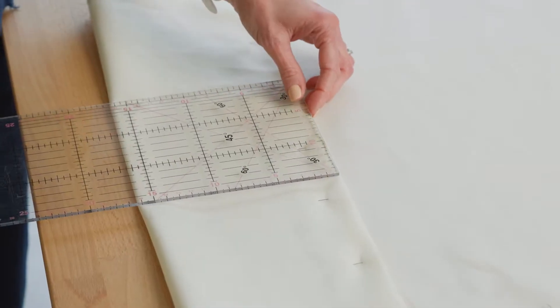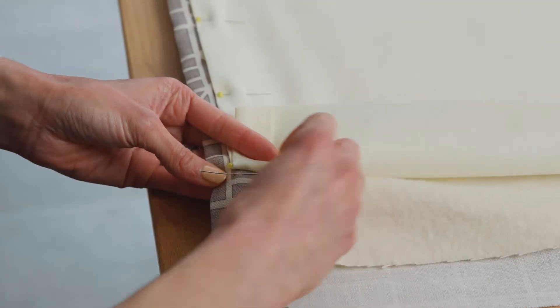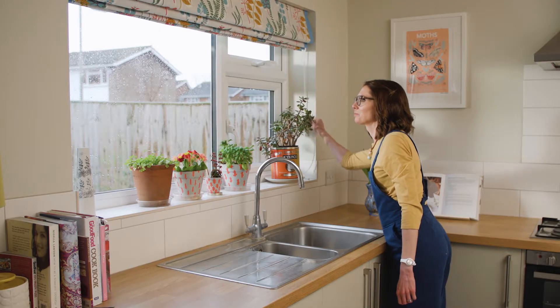Learn how to measure up and master pleat calculations, choose and cut your fabric, use interlining, add trims, and become confident sewing by hand. I'll guide you through the steps and show you how to tackle any window in your own home.